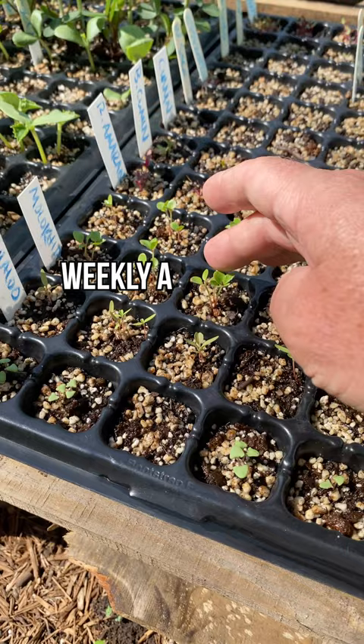In about three or four weeks they've got enough of a root system and generally two to three sets of true leaves, and they're ready to go in the ground. Look what else we got here: some malokia, callaloo, and zinnias.